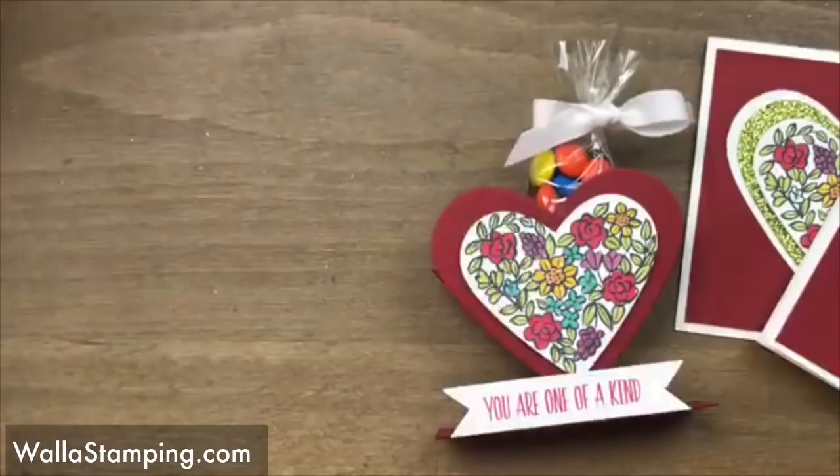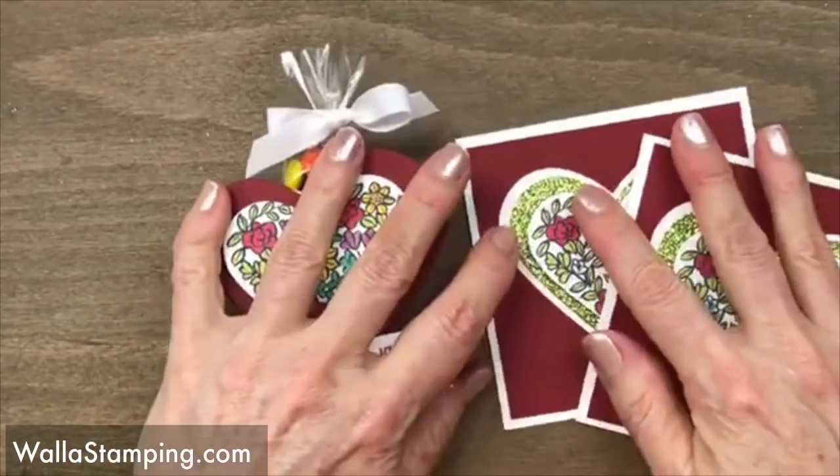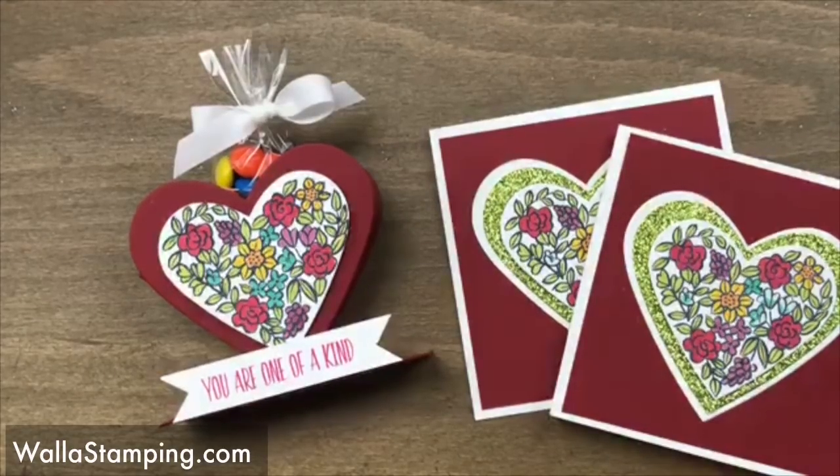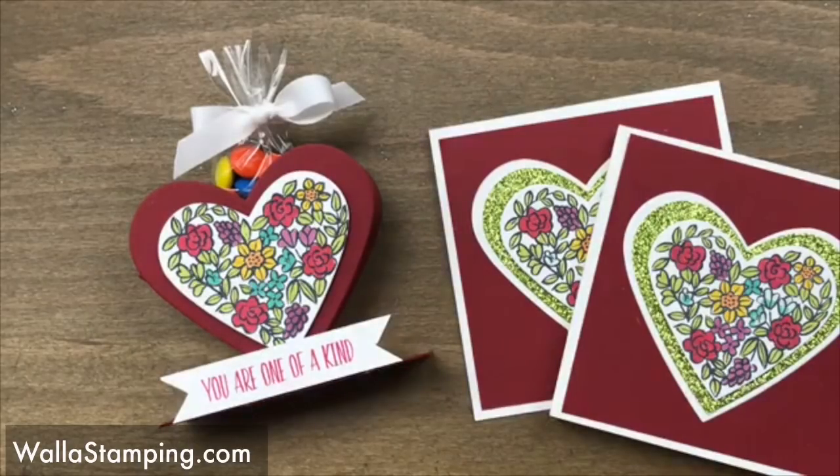Thank you all — Kathy, Ann, Rosie, Lucy, everybody — thank you girls for being here tonight, I appreciate you tuning in and I hope you enjoyed this project. I will work on getting the tutorial on my blog one day this week and you can get all the dimensions and everything there. Y'all have a great night — I'm gonna go have some supper. Love you a bunch, talk to you soon, bye bye!